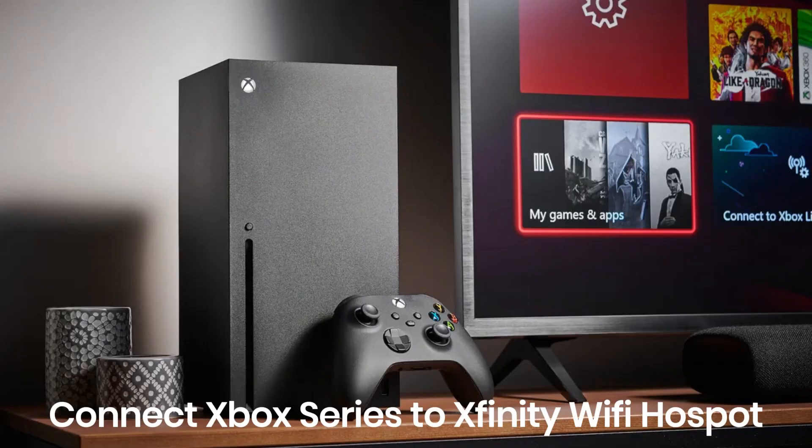Welcome to our channel. Today, we'll show you how to connect your Xbox Series console to an Xfinity Wi-Fi hotspot. If you're ready to get your gaming set up online, here's how you can do it.